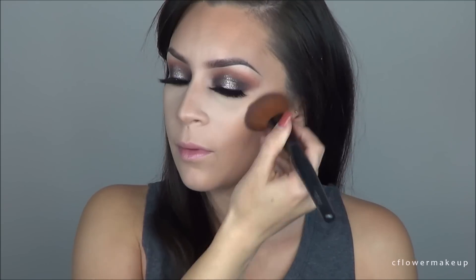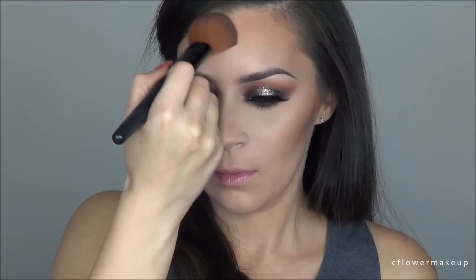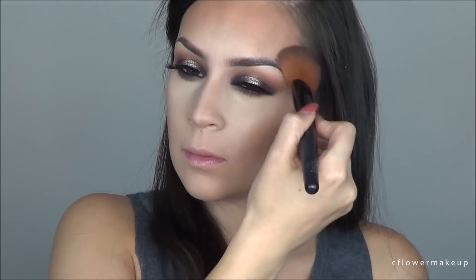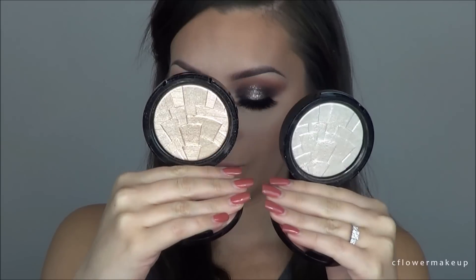For bronzer, I'm going to use the Park Avenue Princess bronzer by Tarte with a fluffy brush — this one's from Motives. I'm just going to run that basically around my face: my cheekbones, my forehead, under my chin, just quickly — not really contouring, just trying to give myself a little bit of color.